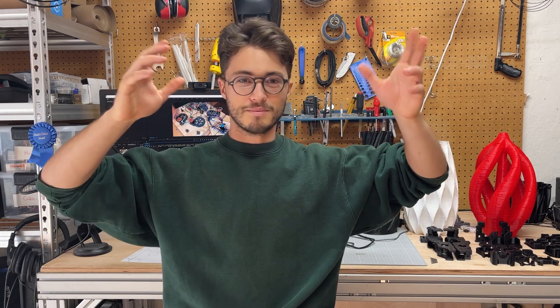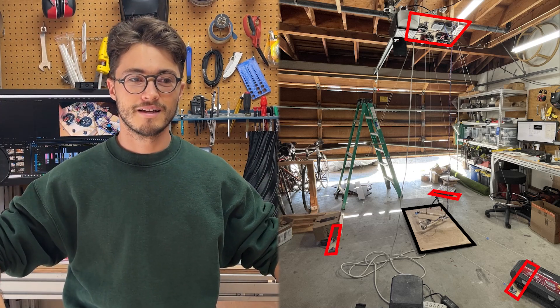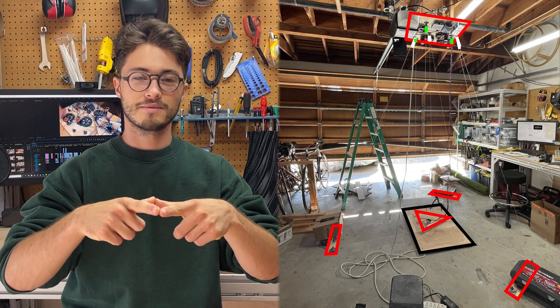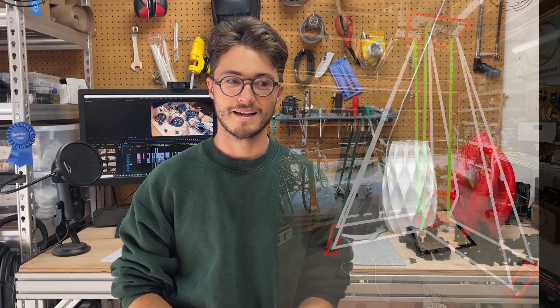The cool thing about this is that all the electronics and gears and motors are all on the roof, and then you have your build plate along with three anchors on the floor, and your nozzle is sitting in the middle of a triangle that is suspended by cables. It's a really beautiful design, and when I first heard about this I had to build one. My first attempt was about a year ago, which was kind of unsuccessful.